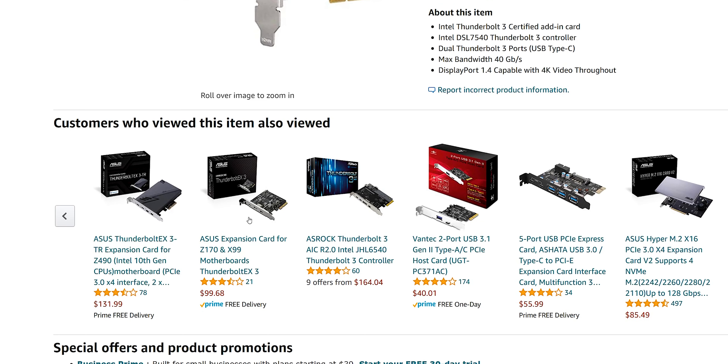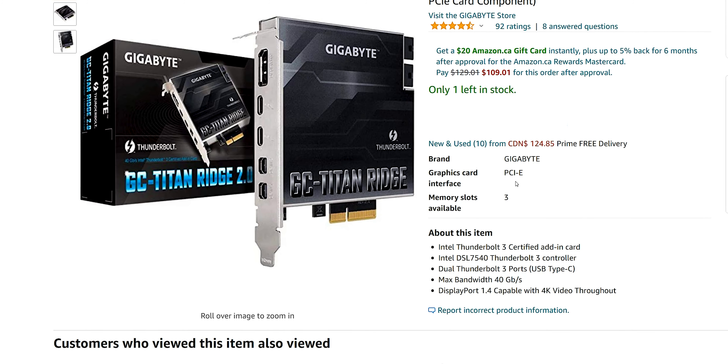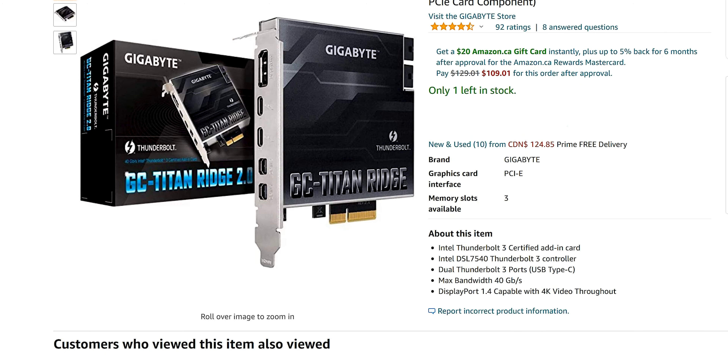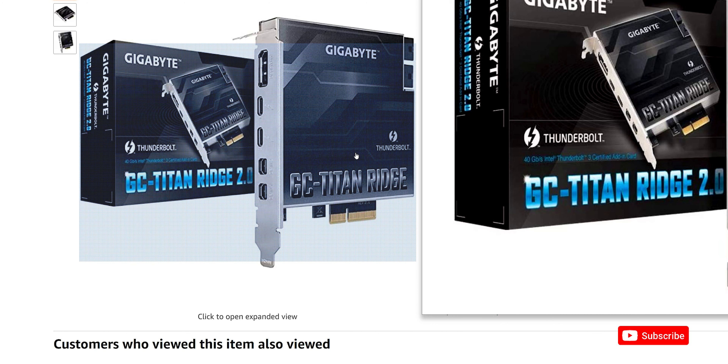ASUS makes some cards for Intel motherboards and ASRock makes one too, so all these companies are producing them. You need to make sure the card works on your board and is compatible with the headers. But if you have a third or fourth slot, and you have your X1 slots available, and you want to use one of these cards there, the conflict is real — and that's the big issue here.